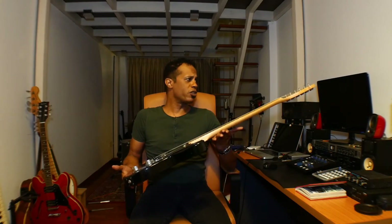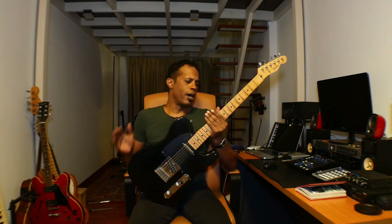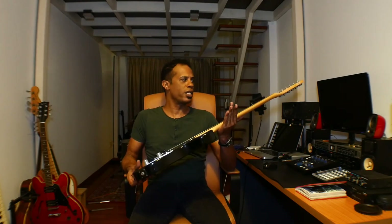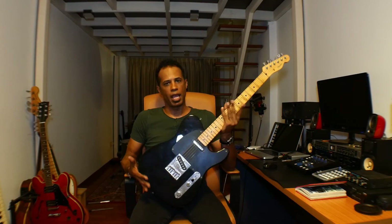This is my Telecaster that I've had for quite a while now. This is a Made in Japan '86. Haven't done anything to it at all — haven't changed the pots, haven't changed the pickups, haven't done anything to it. It's just straight out, and from the minute I picked it up, it just became my main guitar.